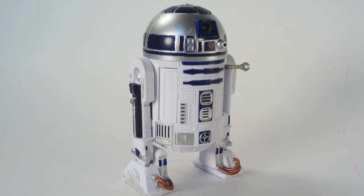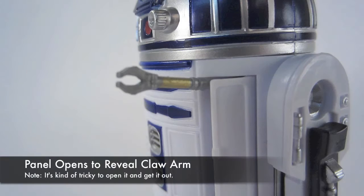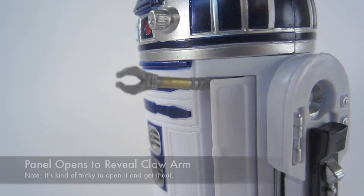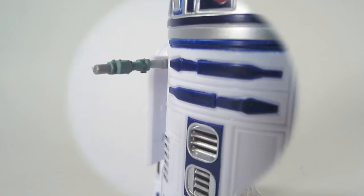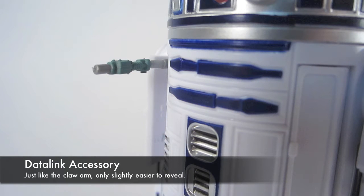He also has some data link accessories, including a claw arm which comes out when you open the panel, but you've got to have a fingernail to get that out. Same thing with his data link accessories — opening the panel nudges it out a little bit, and you have to pry it the rest of the way.